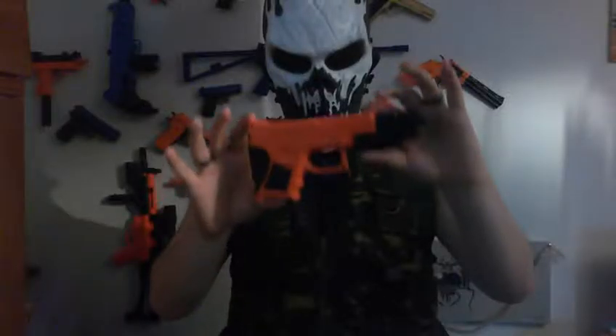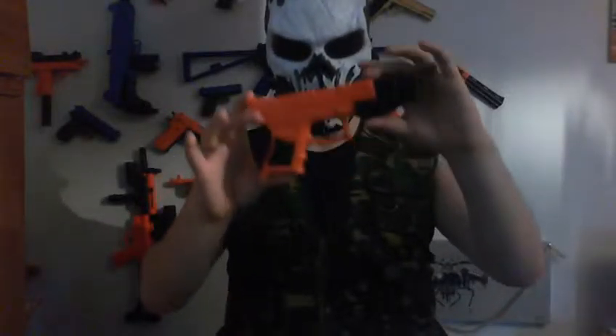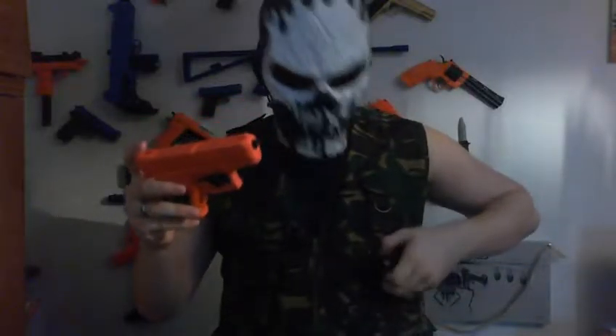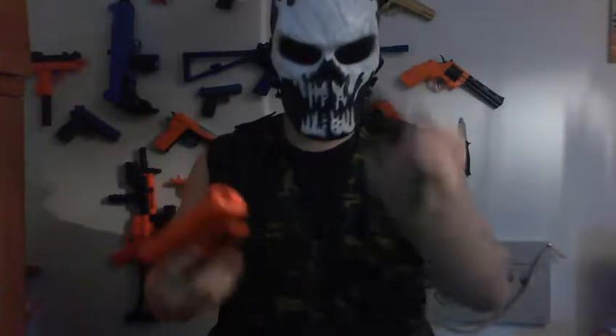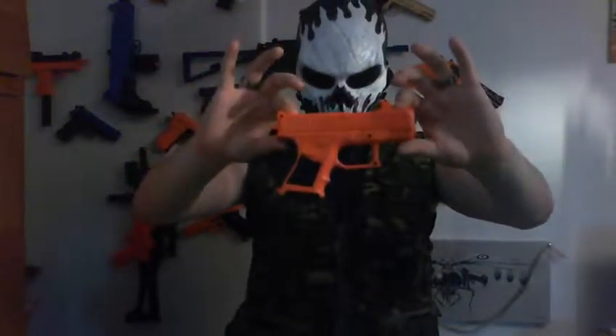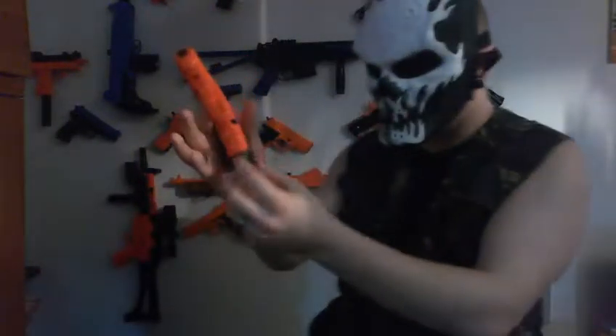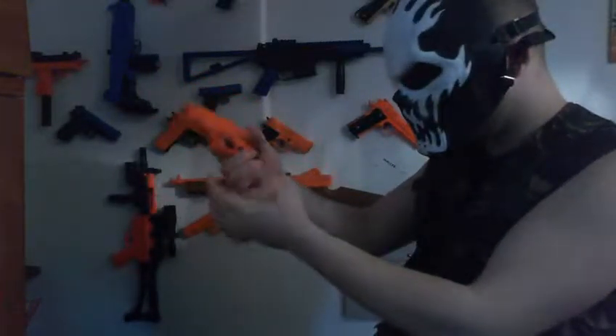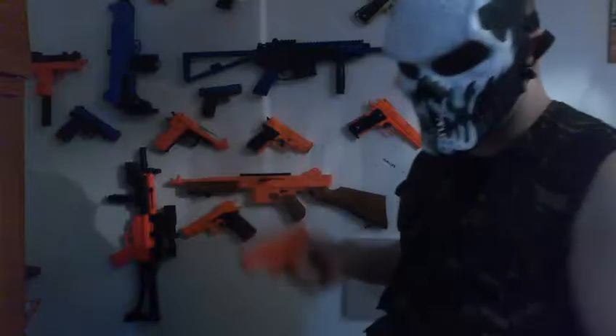I'll put the first mag in because this comes with two magazines, to show you what it looks like in its original form, and then what it'll look like with the other parts. So this is the first mag you get with it. Slot that in — and that's what the gun looks like as a whole. With the mag there, it fits very well for the pinky finger if you've got a relatively large hand.